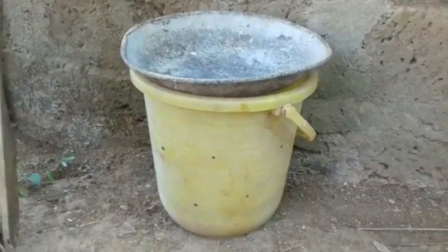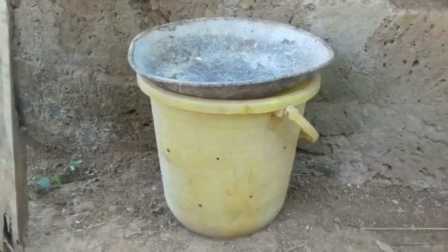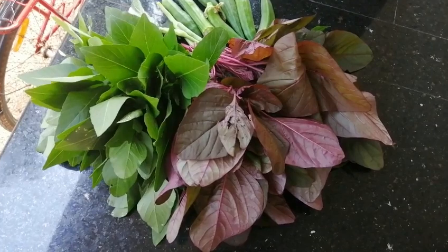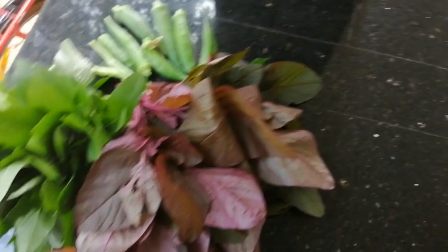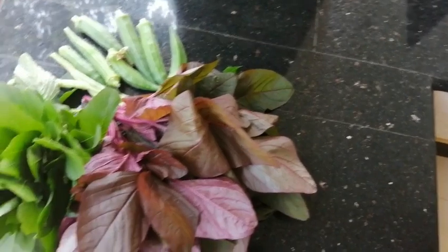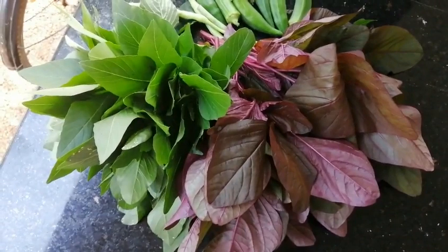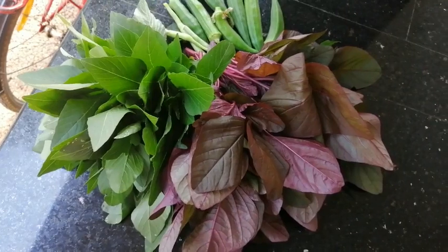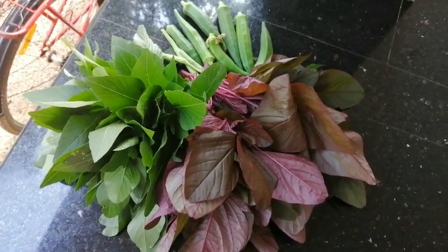First, we have a bad smell. It is a bad smell. It is black. It is not a bad smell. We have a paint bucket. It is not a bad smell. This is the compost. This is a composting material. Now you can use the compost. Then you can use the compost. Now I will make this compost. Oh, my God.